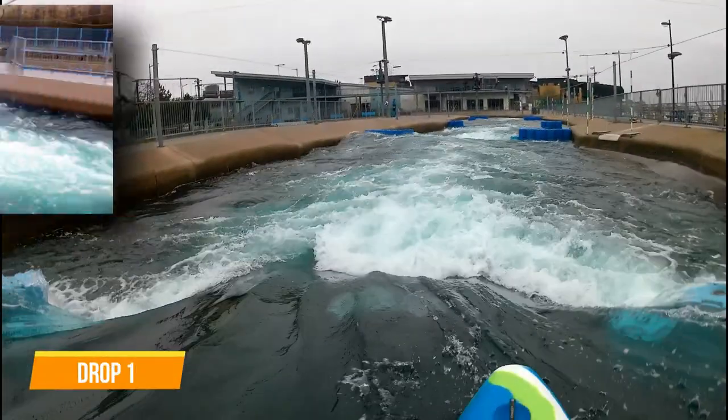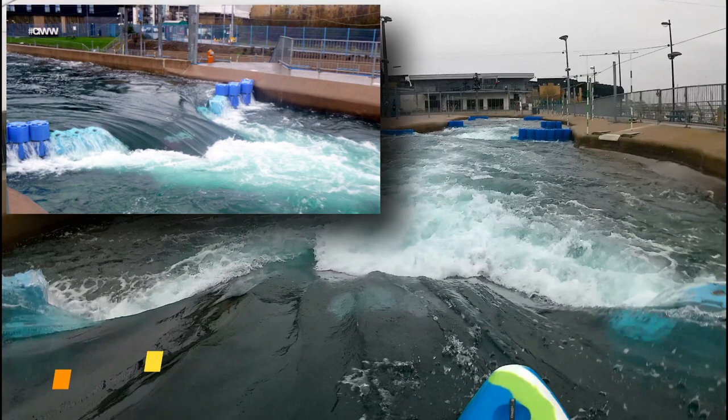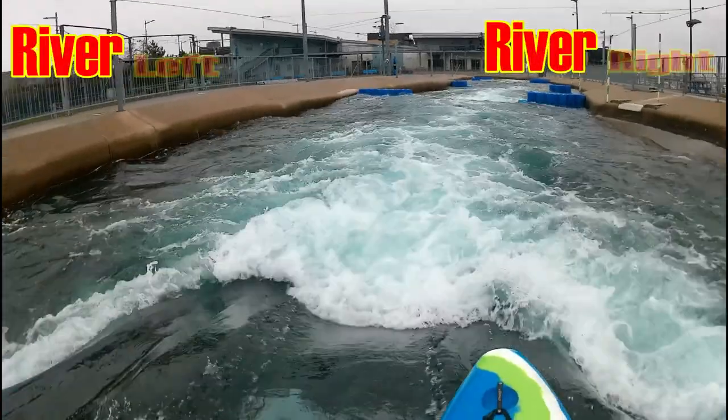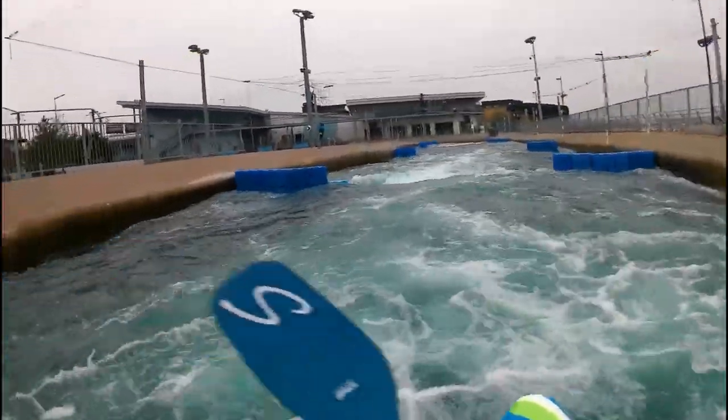Drop 1 — a nice easy drop with a line to river left to avoid the stopper, or punch through it as I did. On most of the drops there are little eddies either side for breakouts.